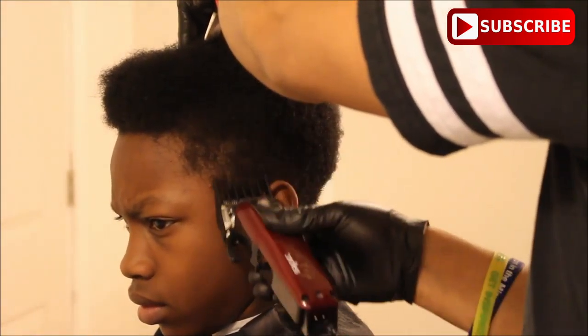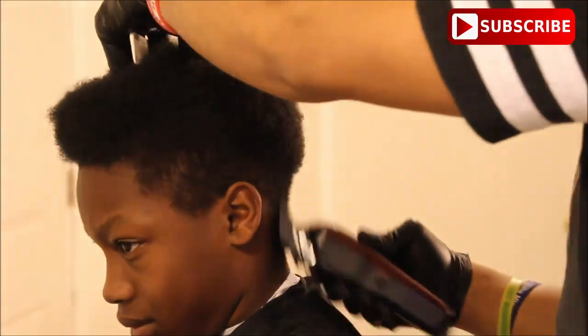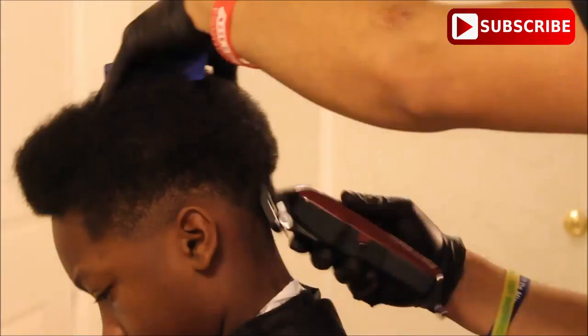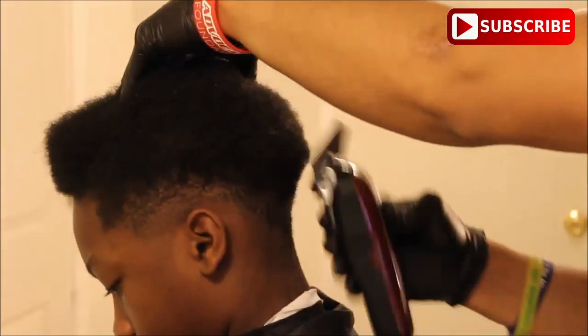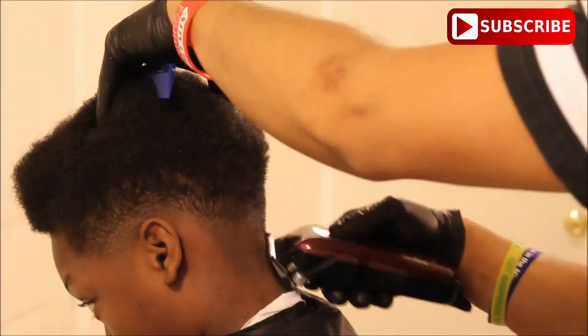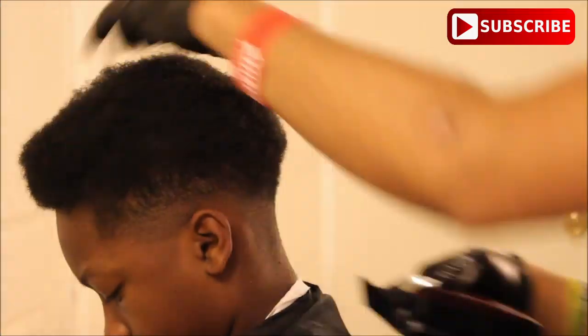Right here you see me scooping it up and moving the bulk — it looks like I'm moving in super fast speed here. If you're looking at the haircut, you can see me using the corner of the blades, and the clippers are always moving from side to side.